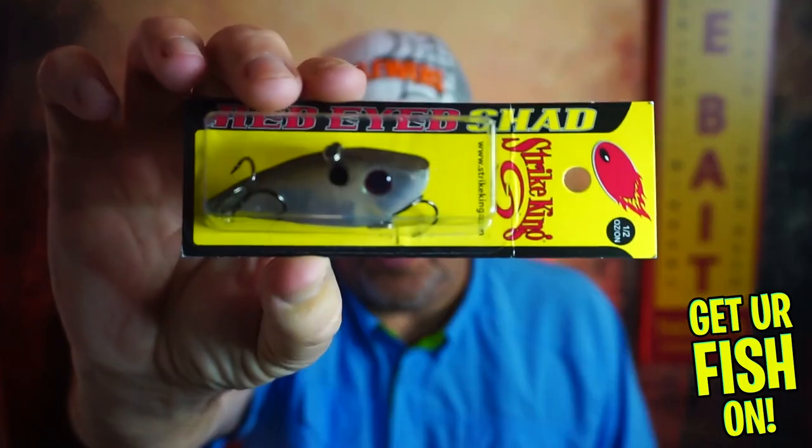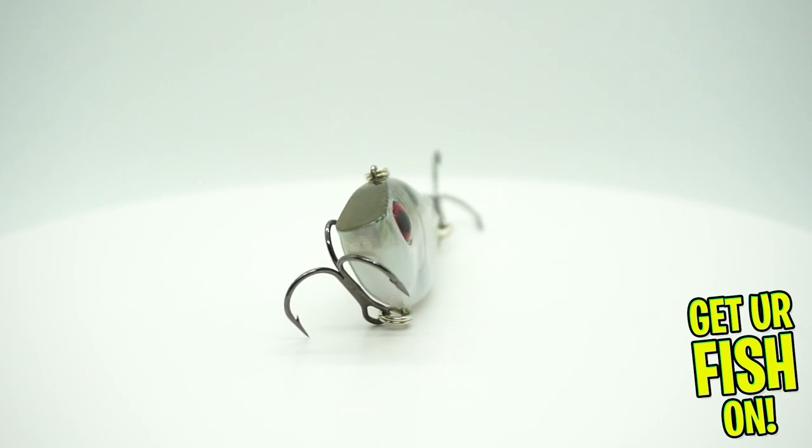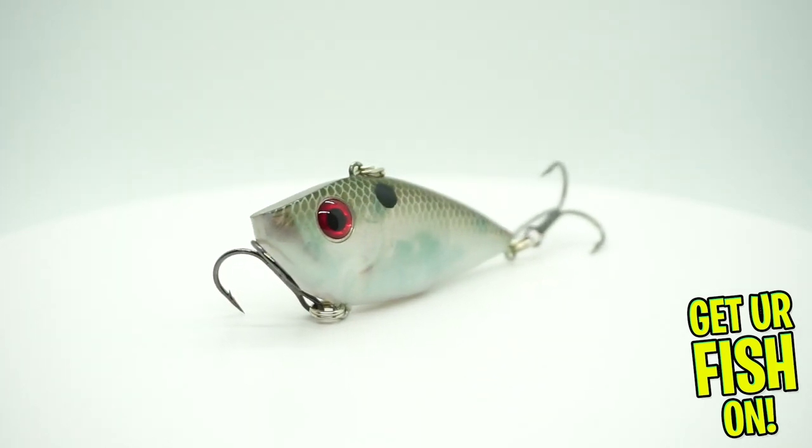We all like throwing lipless crankbaits. You can throw them in the winter, you can throw them in the summer, you can throw them anytime. There's a really good one in this box from Strike King — the Red Eye Shad. Another bait I don't think you can go wrong with. These baits cover the spectrum from summer to spring, spring to fall to winter. Some of these baits can be used all the time — maybe not the frog, but they'll be good at all times.